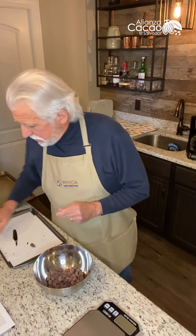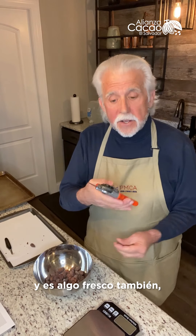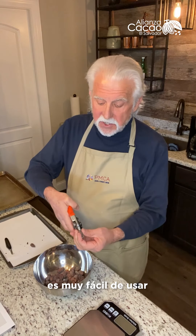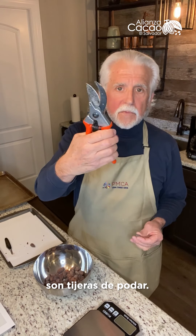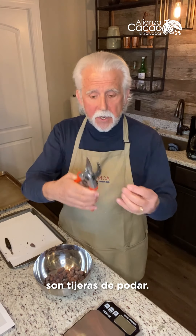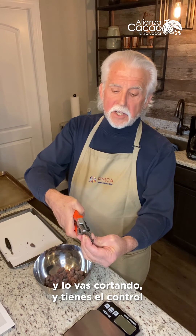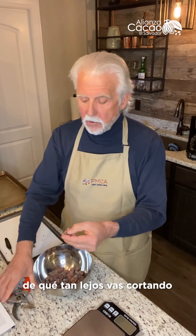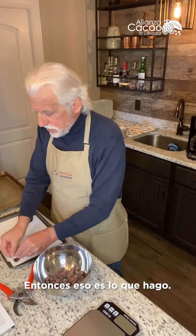Another thing — this is what they use at Hershey, which is my alma mater; I used to work for Hershey. And this is really cool and easy. These are hedge trimmers — pruning shears. All you do is put the bean in there and just cut it down, and you can kind of control how far you go. Then you just open it up and look at it.